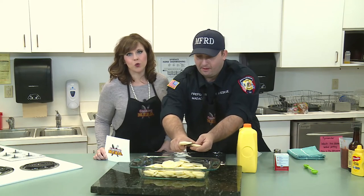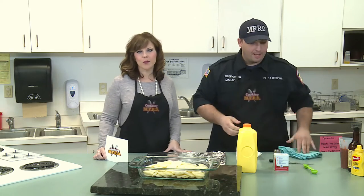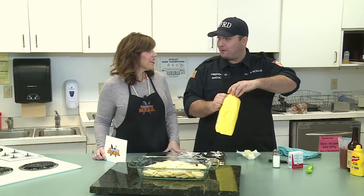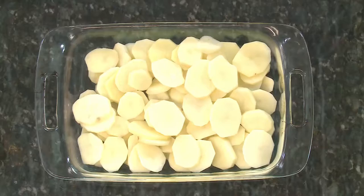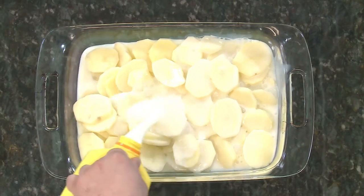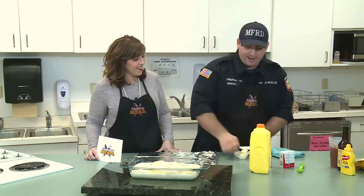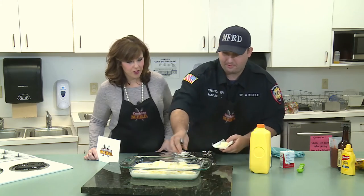Kevin is one of Nora's firefighters at her station. I hear you're also her replacement cook when she's out. It's not a good replacement — the guys are ruthless. They expect Nora food and I cannot produce Nora food; that stuff is too good. After we get our potatoes in the pan, we add milk just enough to cover them. We're using one percent low-fat milk, and then we add a full stick of real butter.